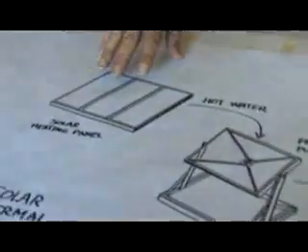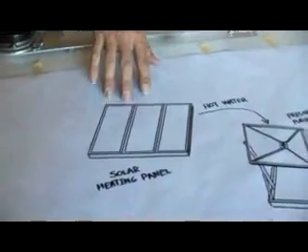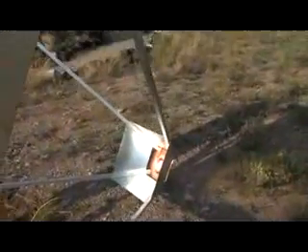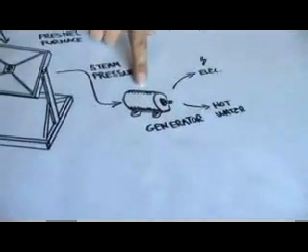Standard solar heating panels create hot water that runs anywhere from 160 to 180 degrees Fahrenheit, depending on how hot it gets. The hot water carries a great deal of energy to the focus of a Fresnel furnace. This lens captures about a kilowatt or more of sunlight power and flashes this hot water into steam at high pressure. That high-pressure steam operates an electrical generator.